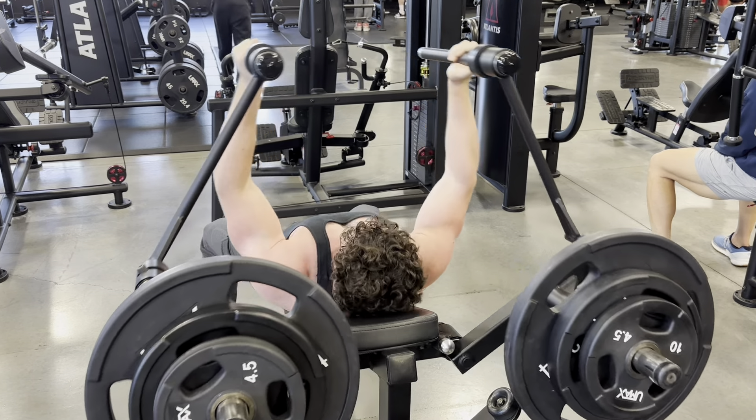PJR pullovers are kind of like doing the top range of motion of a pullover with a barbell, but you're also trying to lock out your triceps. So it's kind of like a mix of a pullover and a skull crusher. I really like it because I feel like it just really targets that long head well — you get some of both of its functions in that exercise.